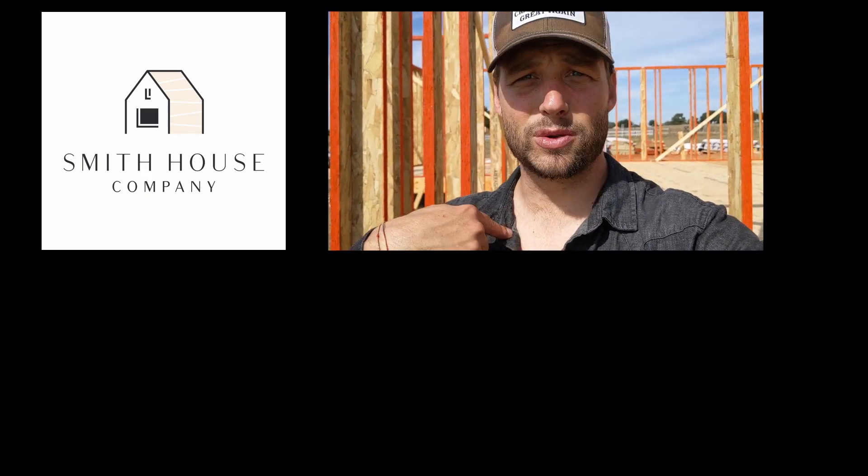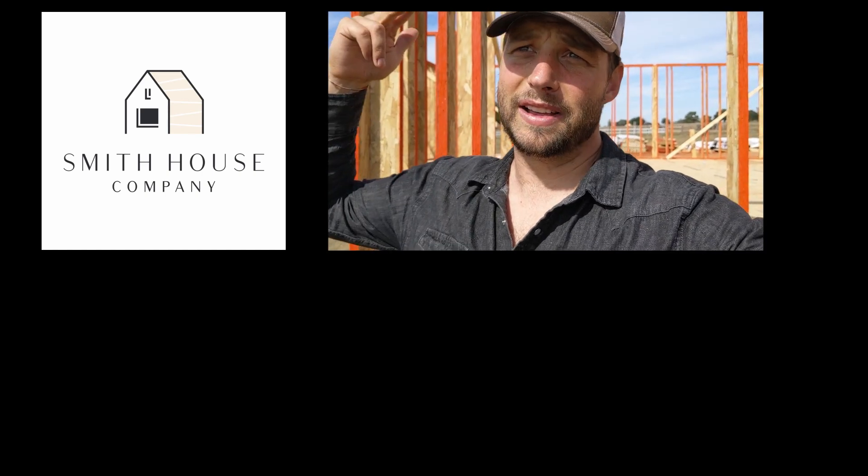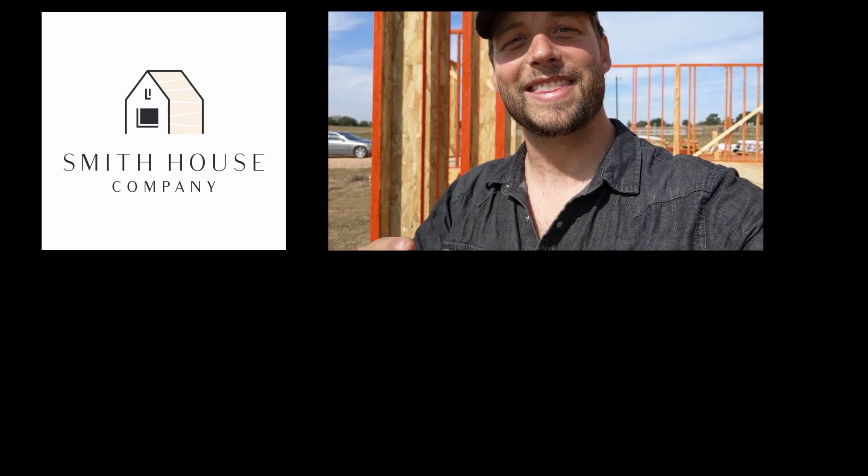LP is coming down here with Kyle from RR Buildings and they're going to be filming with us and we're going to do really in-depth cool stuff, so stay tuned for that. Comment below with any questions, tips, or suggestions on what details you want to see. Subscribe if we've earned it. Follow us on Instagram at jordansmithbuilds and at smithhouse, and at smithhouseco.com. Thanks for watching and we'll see you next time on Smith House.